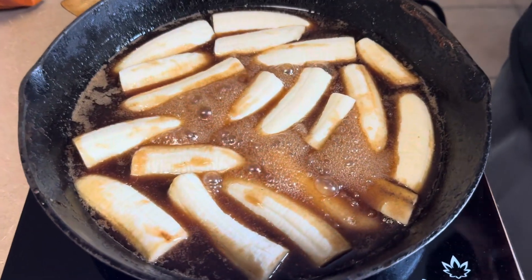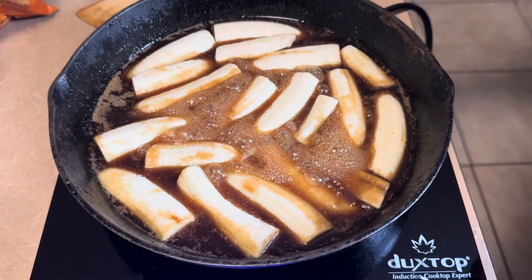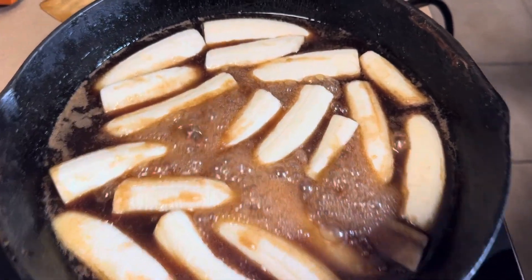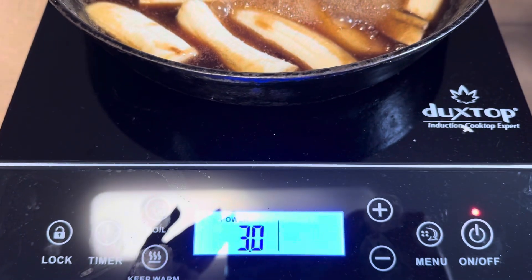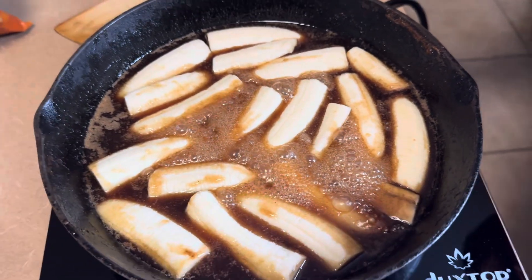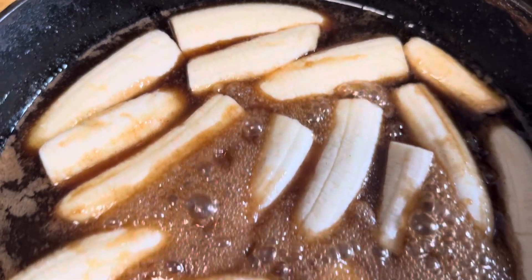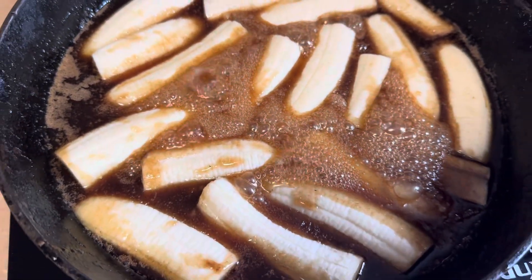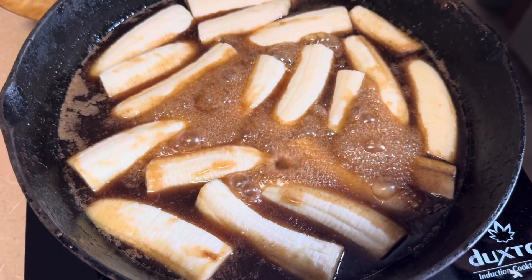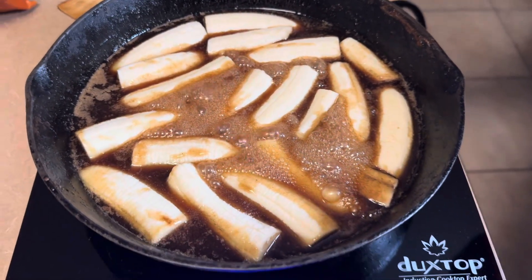The sauce is already so much better. We're using an induction cooktop at power level three, and we used light brown sugar instead of dark brown sugar. Our bananas are darkening and softening nicely. We just put in the banana liqueur a minute ago and it's looking so saucy and good — I'm so excited to add the rum.